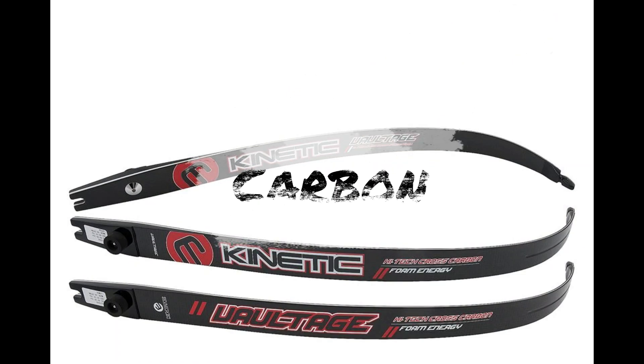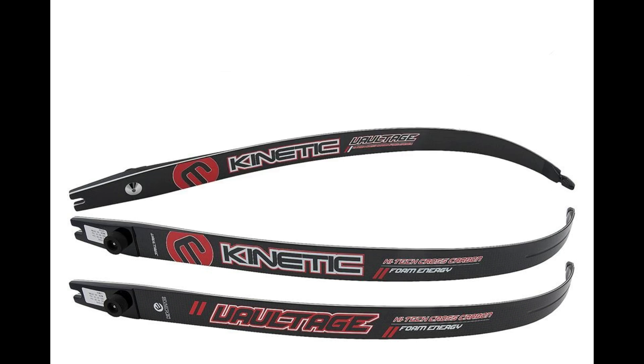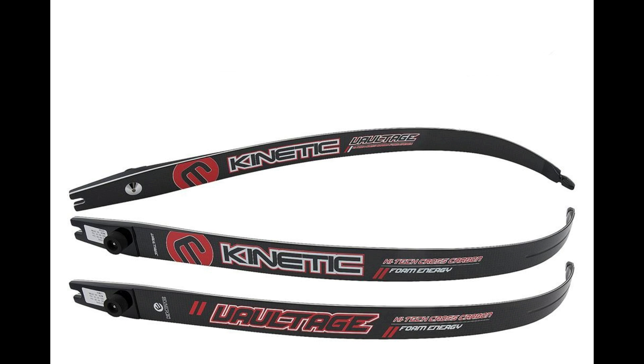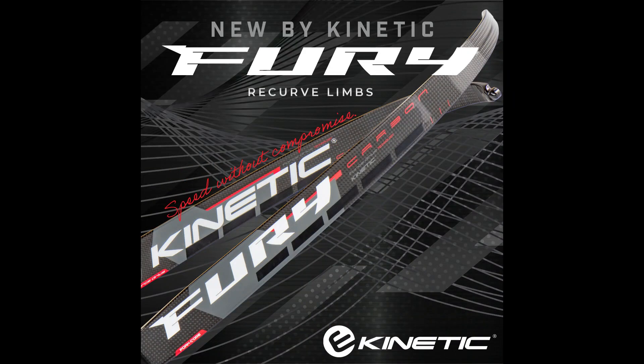Carbon limbs are ultra smooth in the shot and lighter than wood or foam cores. Vibration after release is minimised, leading to a more comfortable shooting experience. Carbon limbs are the fastest of the three types, and their superior energy transfer results in faster arrow speeds and increased accuracy, especially over longer distances. They recover faster after the shot, improving consistency. Carbon limbs are the most expensive, and the extra cost is reflected in the high performance and cutting-edge technology used. Durability-wise, carbon is highly durable and resistant to environmental changes such as humidity and temperature, making them far more reliable across a wide range of conditions.